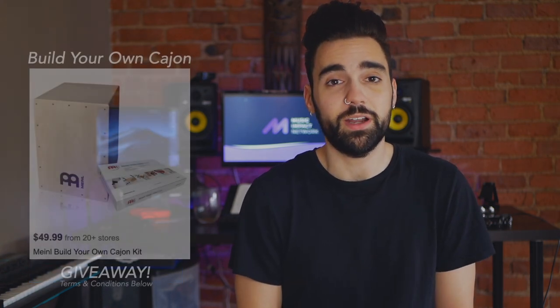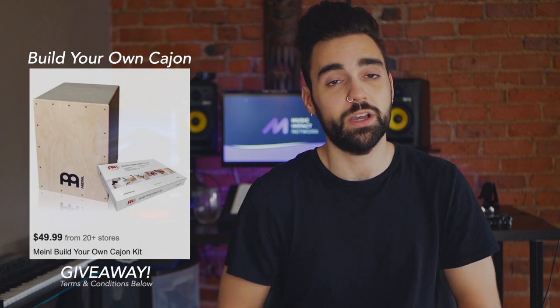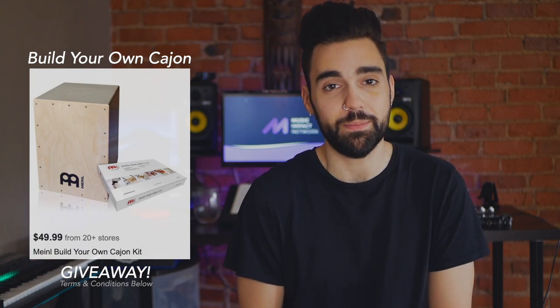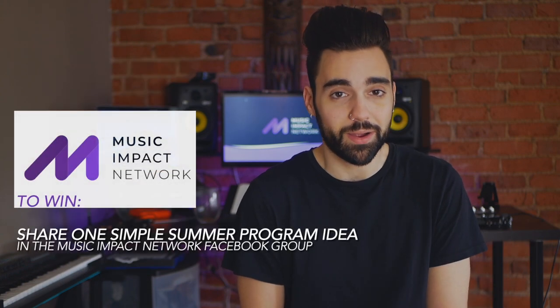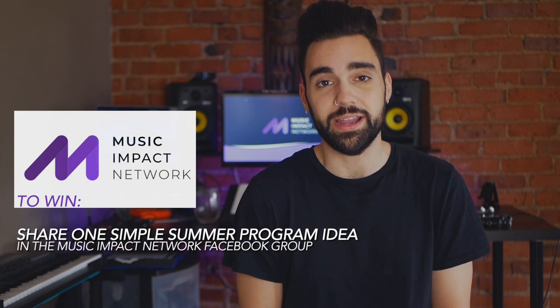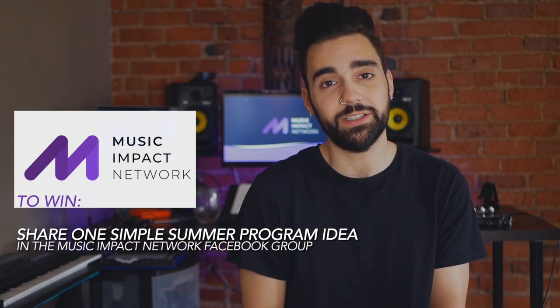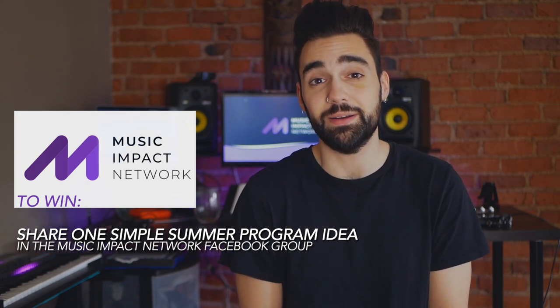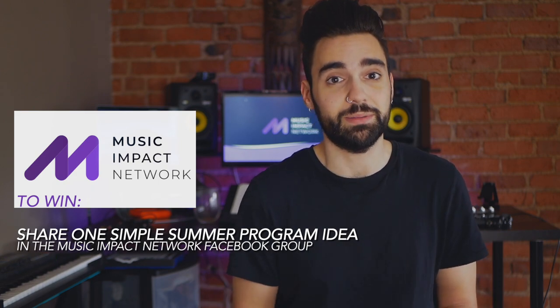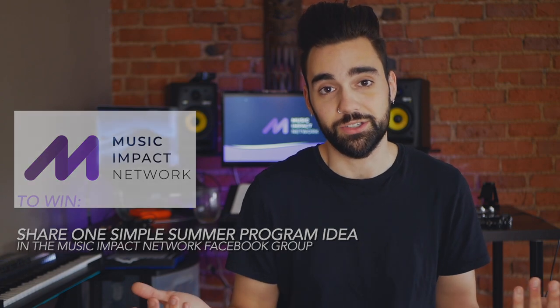Don't forget that we're also running a giveaway this month where you can win a build-your-own cajon kit. We are giving away two of these kits to two lucky Impact Network members. All you have to do is be a part of the Music Impact Network on Facebook and share a creative summer idea that you'll be doing this summer with your participants or that you've already done in a previous summer. This way we can all take value from each other's ideas and create better music programs for youth across the country.